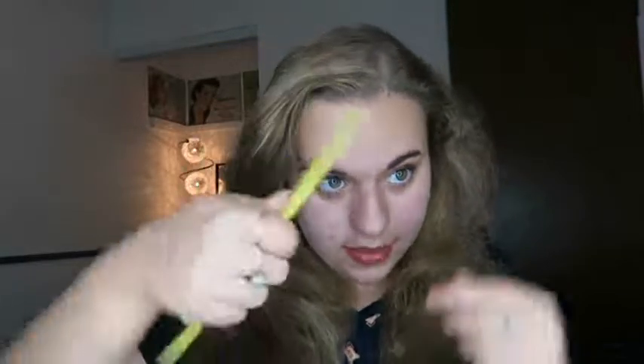Now what you're going to do is just part your hair. Some people who have done this before like to part their hair in the middle. I don't particularly like that because I don't like middle parts, so I'm going to just part my hair where I usually part it.